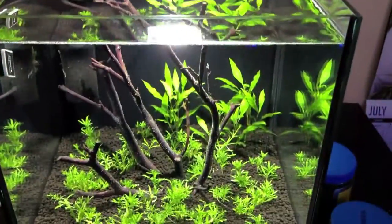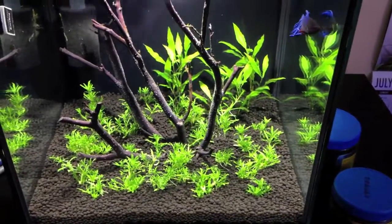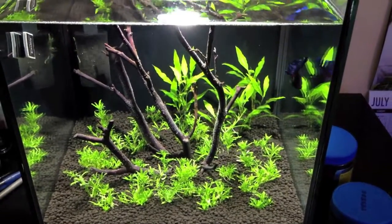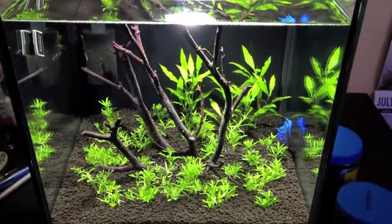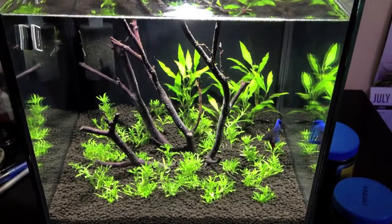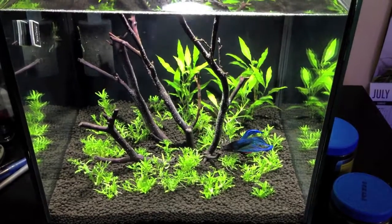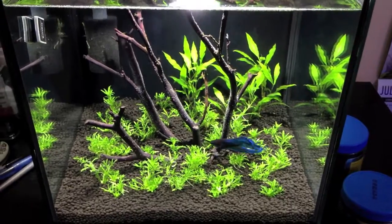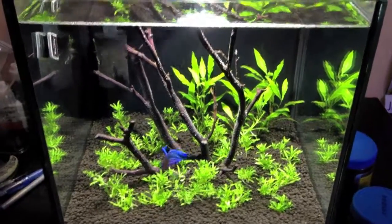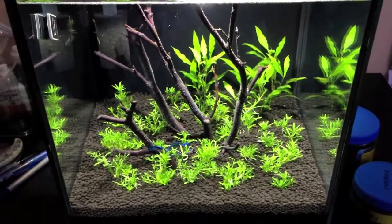That's about all there is to this tank — nice and simple. Right now it's just got one of my bettas in here, but what I'm going to try to do is switch this over to a freshwater shrimp tank. I've never done shrimp before, so my knowledge base is not very high. I've been trying to do some research on it, but the one thing holding me up is no stores in my area carry shrimp at all, so I'm going to have to order them online. If anybody's into freshwater shrimp, could you give me some suggestions on where you order your shrimp online — good distributors, shipping reliability, or cheap prices? Anything like that would help, so throw it in the comments.